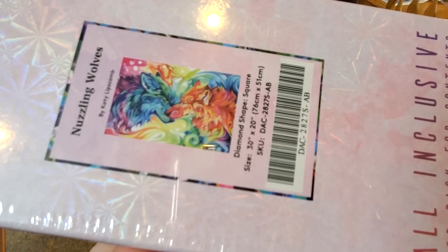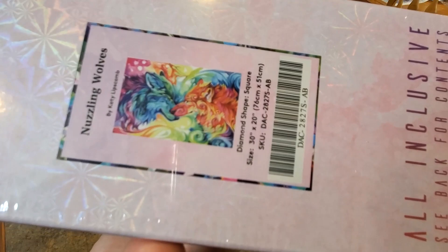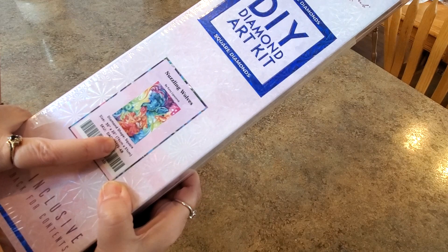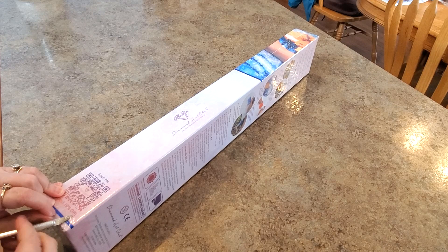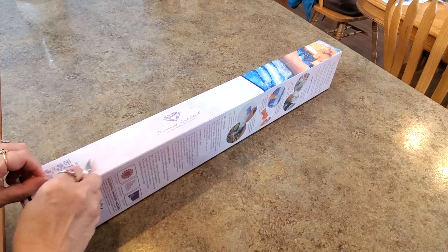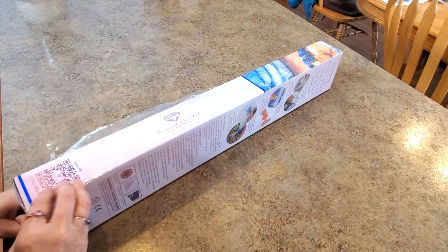Her artwork is very, very pretty — very vibrant colors. It's gorgeous. It is a square drill, 76 centimeter by 51, which is 30 inches by 20 inches. It comes in this nice box with all the directions and contents. If you've never seen a Diamond Art Club before, it tells you everything that's in the box right back there. Those colors are just gorgeous.